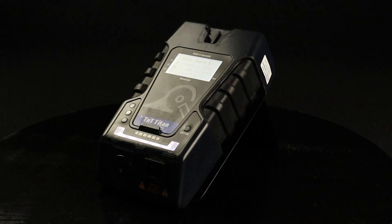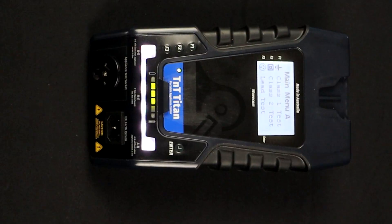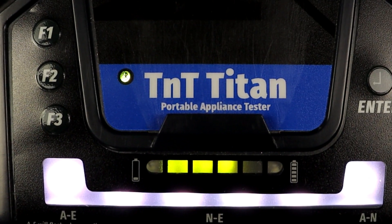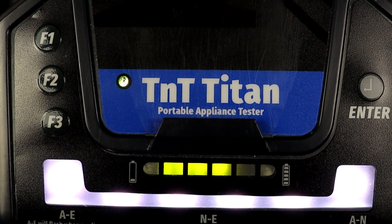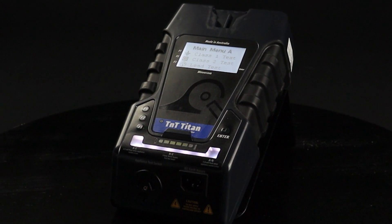The TNT Titan is the latest generation of appliance tester from Wavecom, offering a flexible appliance testing system that integrates seamlessly with the new WinPATs app via Bluetooth. The TNT Titan is the cutting edge in appliance testing technology. In this video, we will demonstrate how to test RCDs.